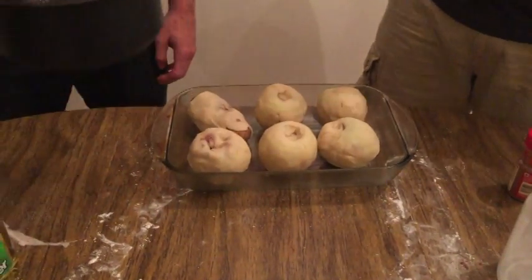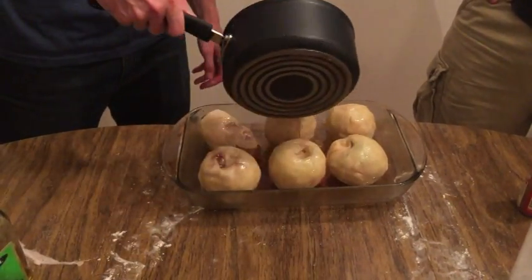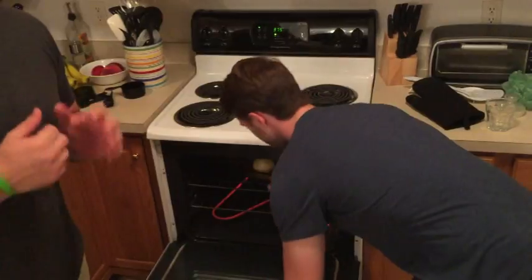Then we want to pour our previous mixture on top of them. Since this is Drunk Baking with Jordan, we're gonna pour some apple pucker on it — hopefully that will give it a nice taste. Now that our oven is preheated we're gonna throw our apple dumplings in there. We're probably gonna leave those in there for about 45 minutes.